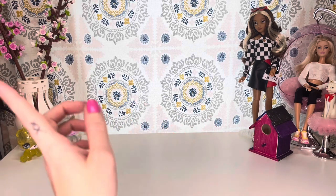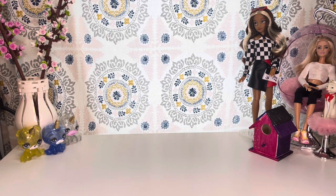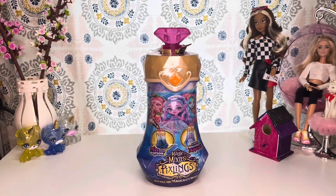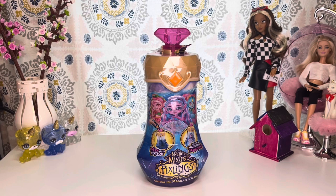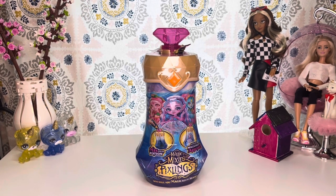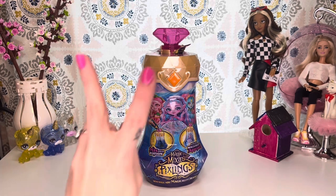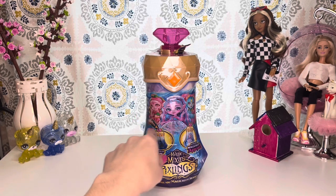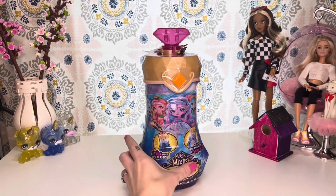It's adorable, but today we are going to be taking a look at the brand new Magic Mixies Pixlings. I've done numerous videos on these little cuties. I have them up on a little shelf, and I've purposely left two spots available because they have come out with two brand new ones — a fairy pixeling and a dragon pixeling. So here's the fairy, and here is the dragon on the side.